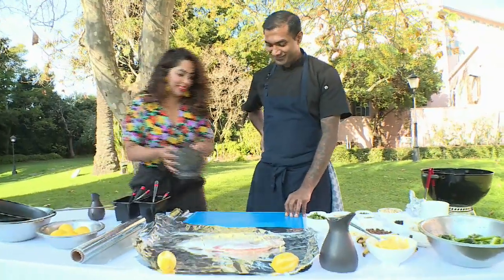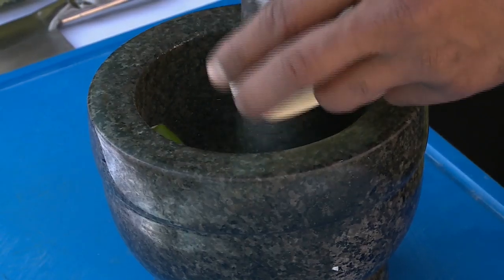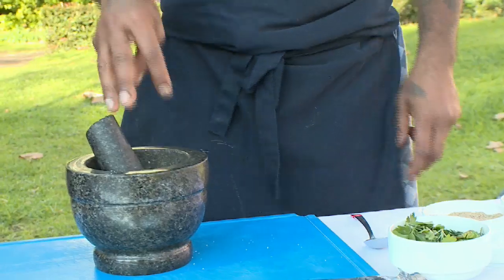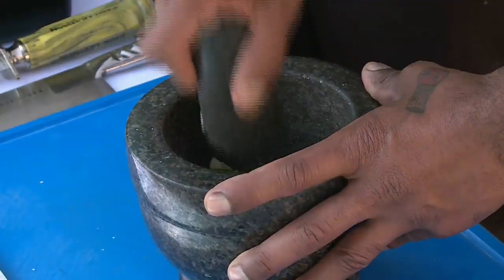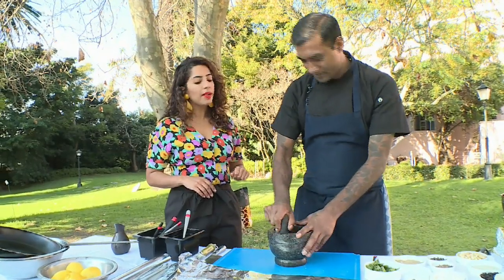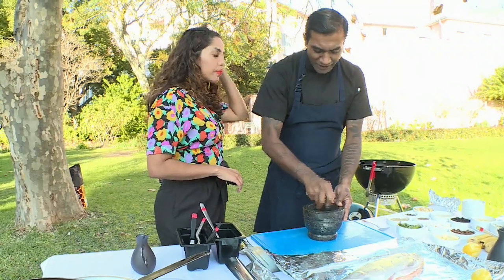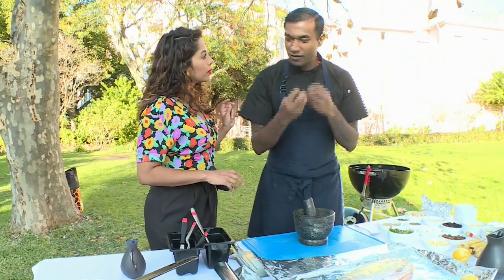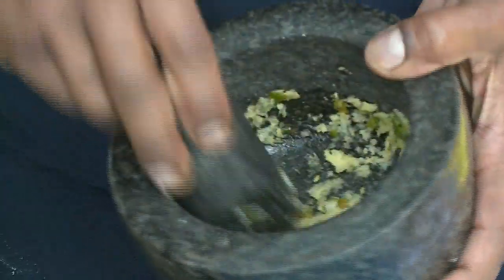Would you mind passing me the pestle and mortar? I'm going to start off with the garlic in the base, then ginger and green chilli, just a touch of salt, and start muddling it — always very gentle in the beginning. Then you can go a bit rough once you form a base of your paste. When I make my paste for the fish, I don't like making it too fine because you want to get pieces of garlic and ginger as you eat — we're looking for a chunky consistency.